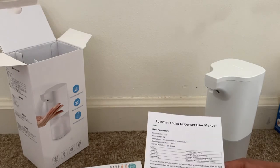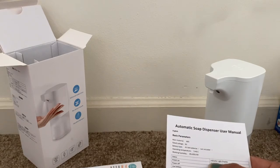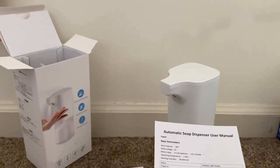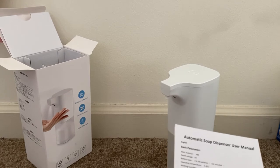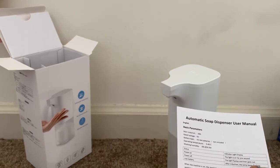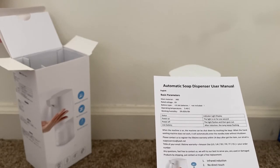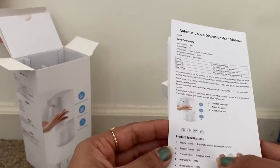Let me check the user manual. This is the automatic soap dispenser user manual — status indicator light display. As of now there are no batteries, so no light is displayed. When the power is on, the light will be on for one second. When the power is off, the light flashes and goes out. When the lamp keeps flashing, it indicates the battery is low.